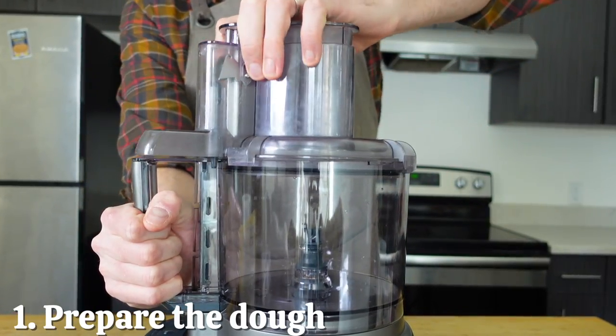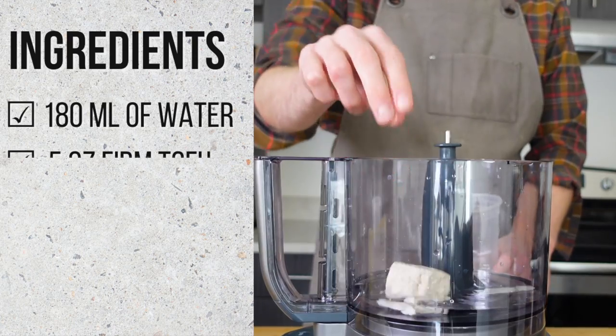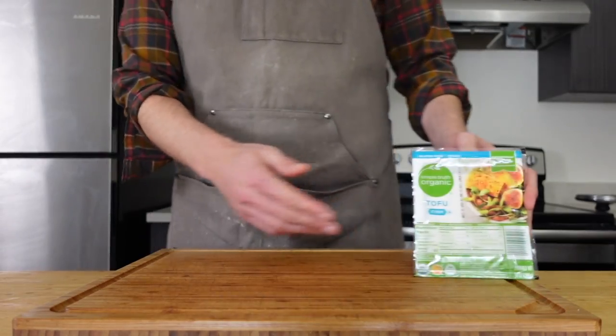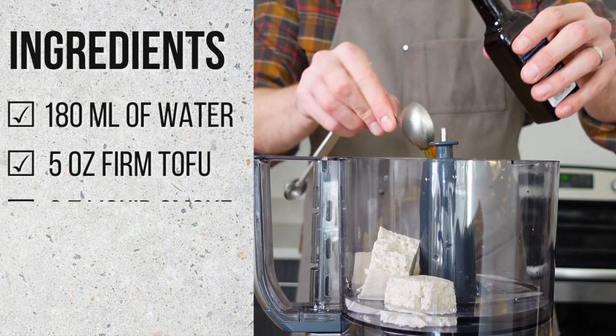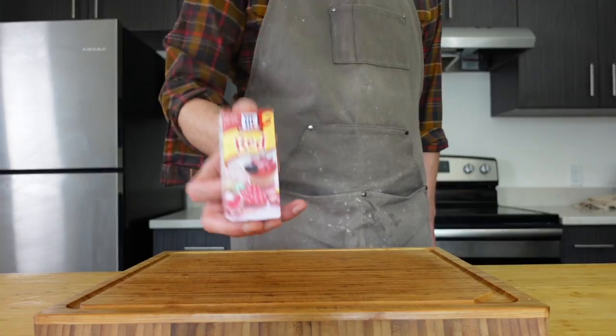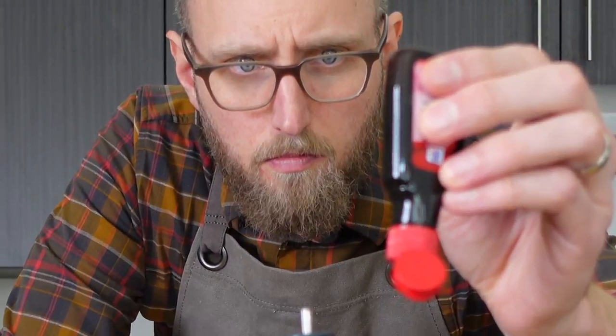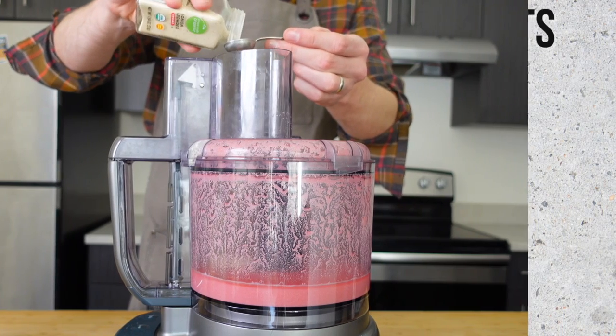Grab your food processor and add ¾ cup or 180ml of water, 5 ounces or 140 grams of tofu. I've reduced the amount of tofu based on your suggestions. Add 2 tablespoons of liquid smoke and 1/8 teaspoon or 10 drops of red food dye — look at that concentration! Run it for 30 seconds to liquefy the tofu and then we'll add in our seasoning.